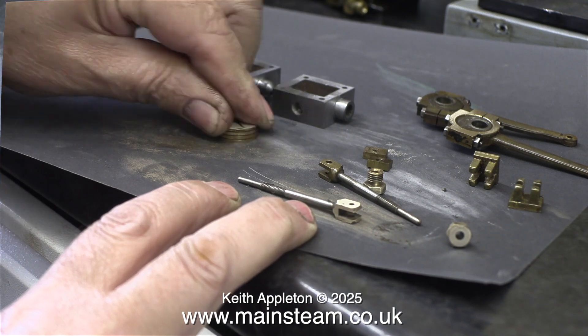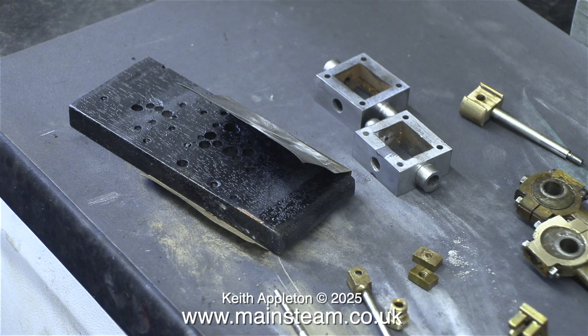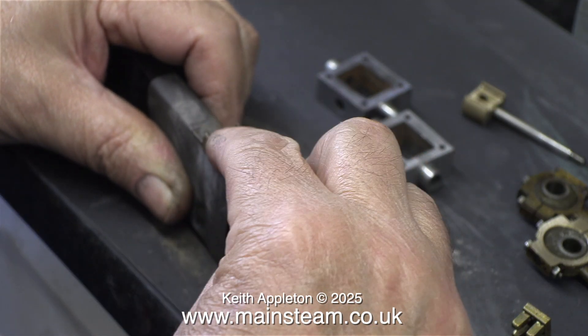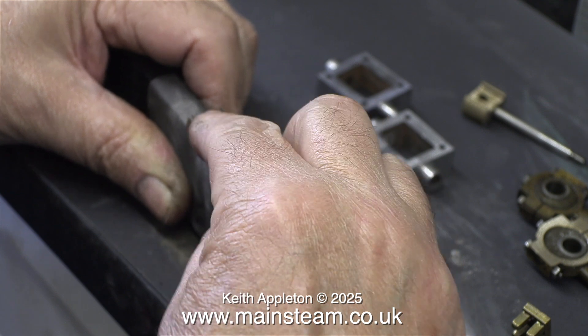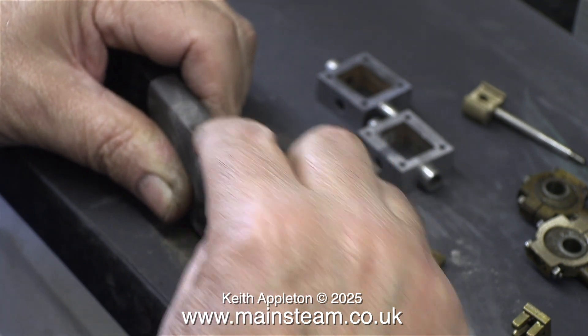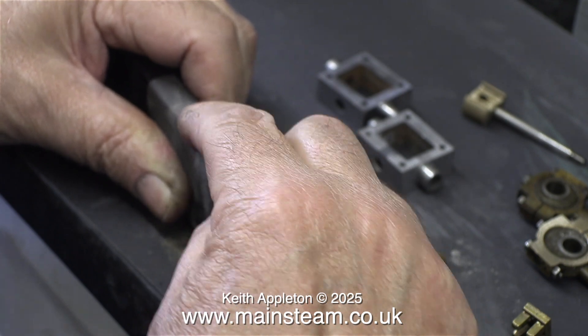This is cleaning the pistons. And this is a piece of mahogany that I use for various jobs, including resting parts on when I'm painting — hence the colour of it. I'm wrapping a piece of 400-grade wet-to-dry sandpaper around this block so I can clean the inside edges of the crossheads. I just rub the crosshead up and down the sandpaper-covered wood and it becomes very clean.